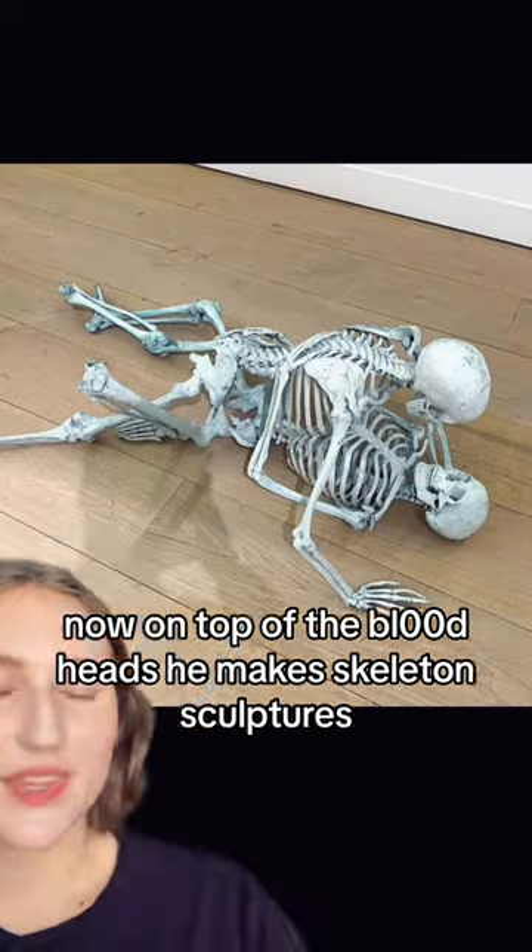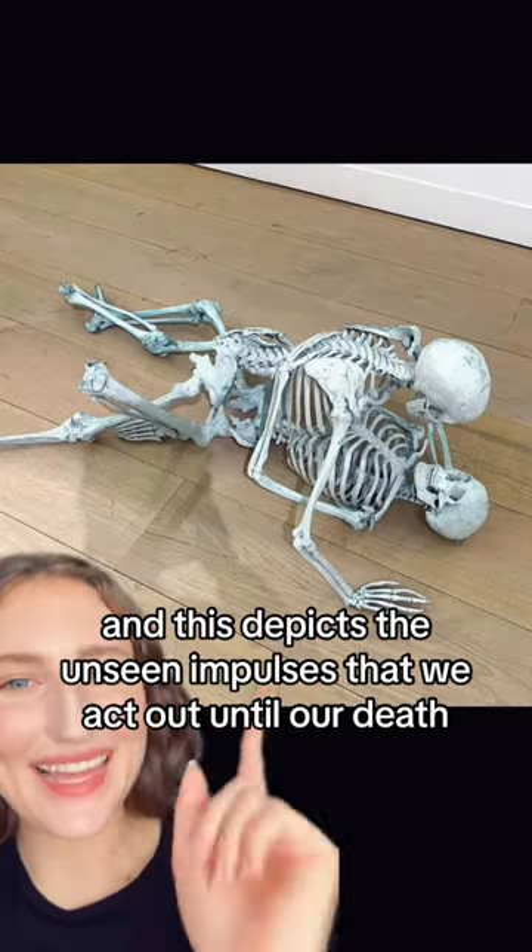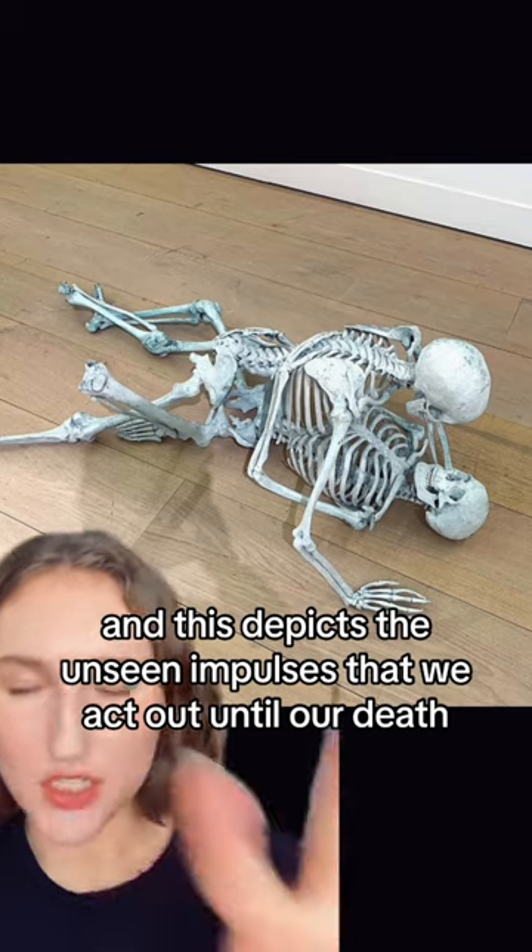On top of the blood heads, he made skeleton sculptures. These two skeletons are made out of bronze, and this depicts the unseen impulses that we act out until our death.